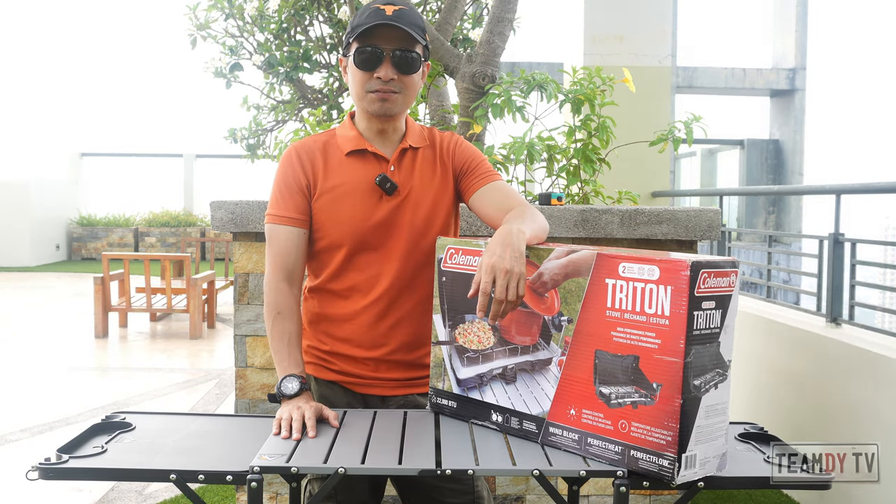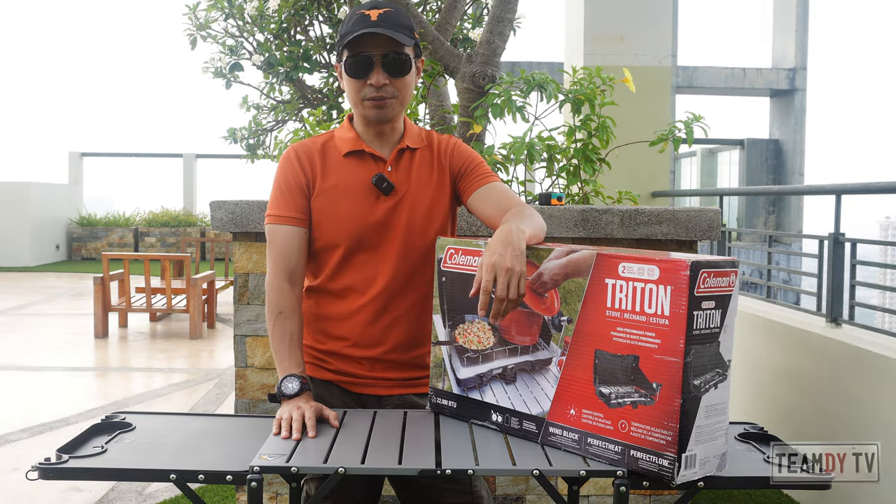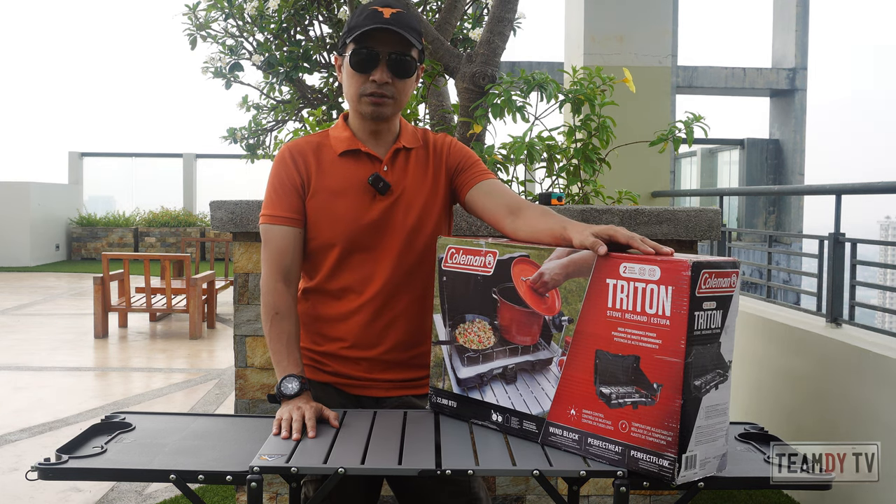Hey guys, welcome back to Team D TV channel. Today we are going to unbox this Coleman Triton two-burner stove.